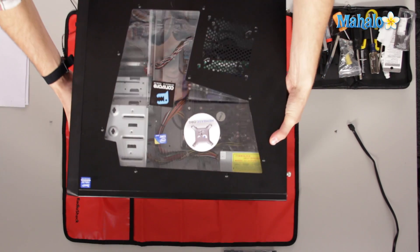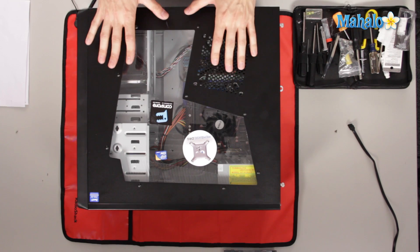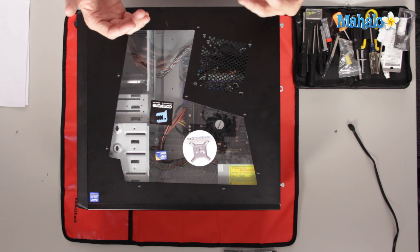One other thing to take note of: a lot of times you'll have a fan on one side of your case. So when you open up that side, that fan is attached to something — it gets power from the computer. When you're opening that panel, make sure that cord does not break or get disconnected, or disconnect it before you pull it off.